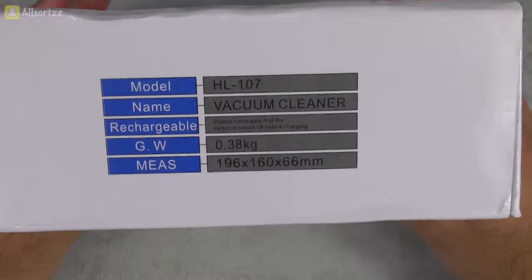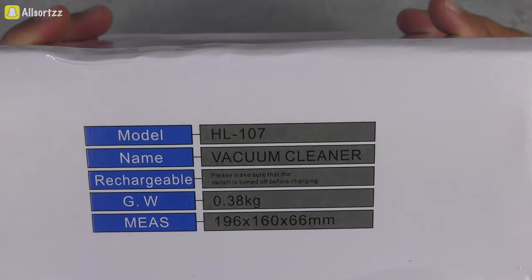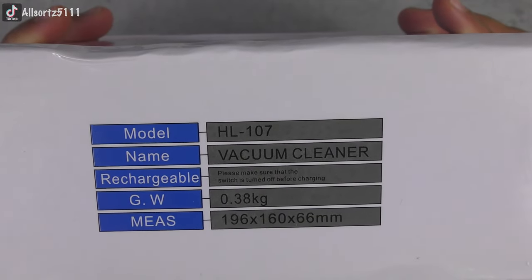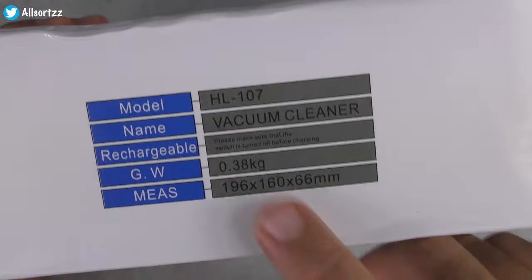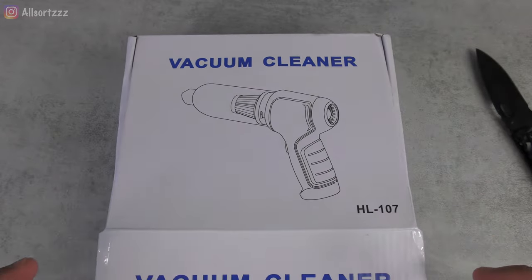So pretty basic box here. We have some details — HL 107 vacuum cleaner, it's rechargeable, it weighs just under half a kilogram, and here are the measurements right there. So let's open it up and see what we get inside.